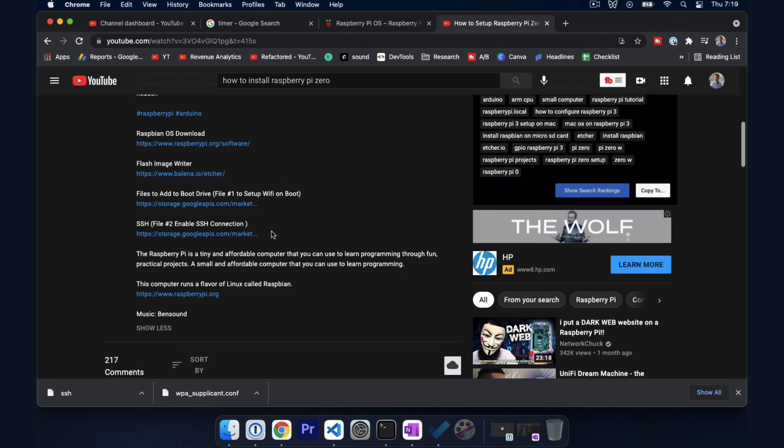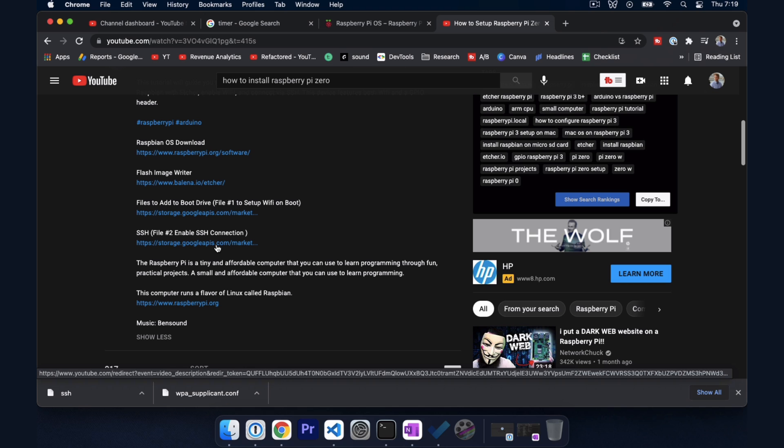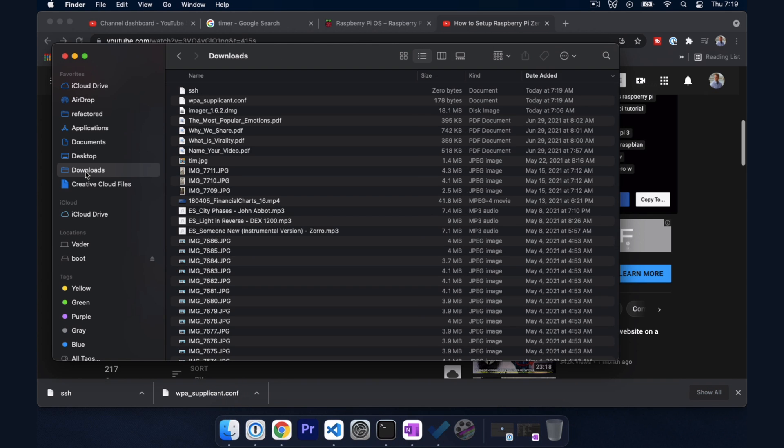If you go to the YouTube description there are going to be two files — one is wpa_supplicant.conf and the other is just SSH. You can click those and download them; I've hosted them on Google Cloud Platform. Then go back into Finder, and in downloads you should see both files. We're going to take both of these and pull them over into the boot drive.